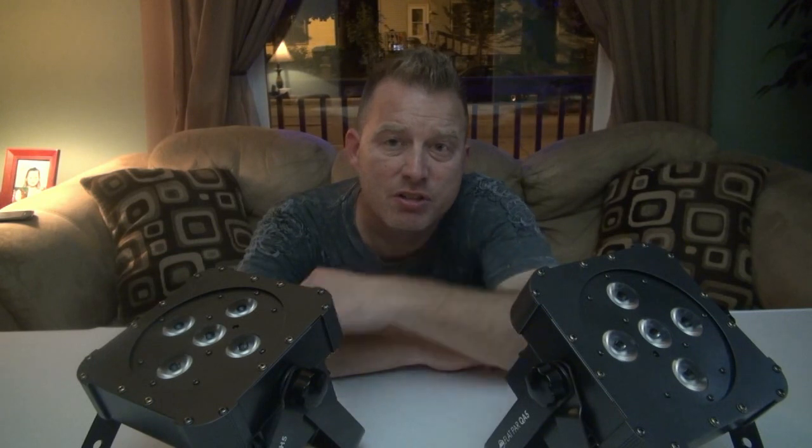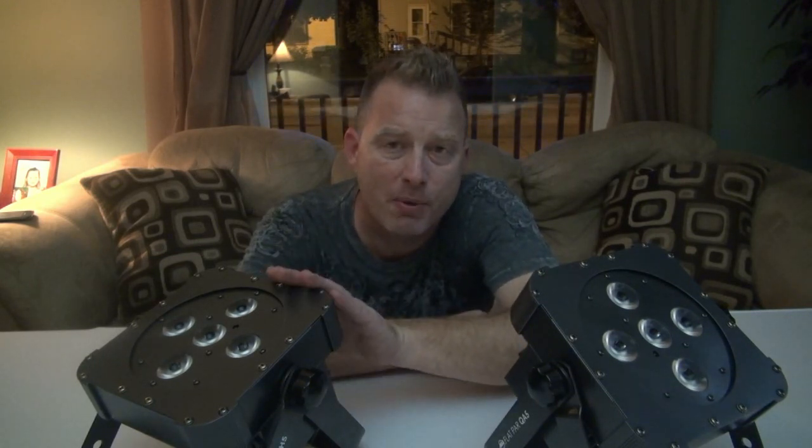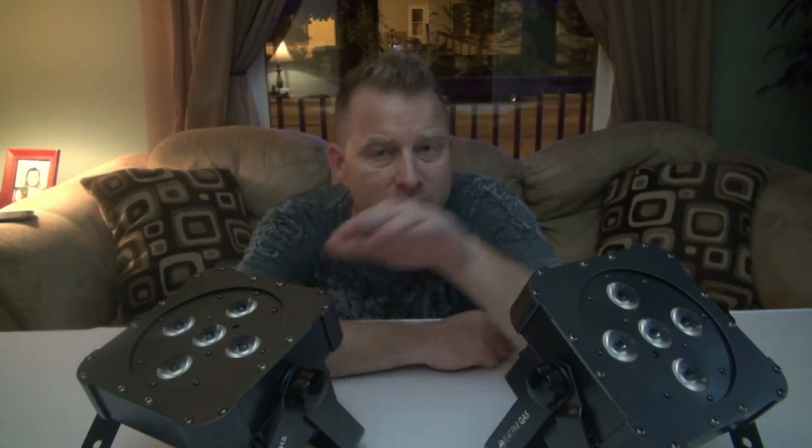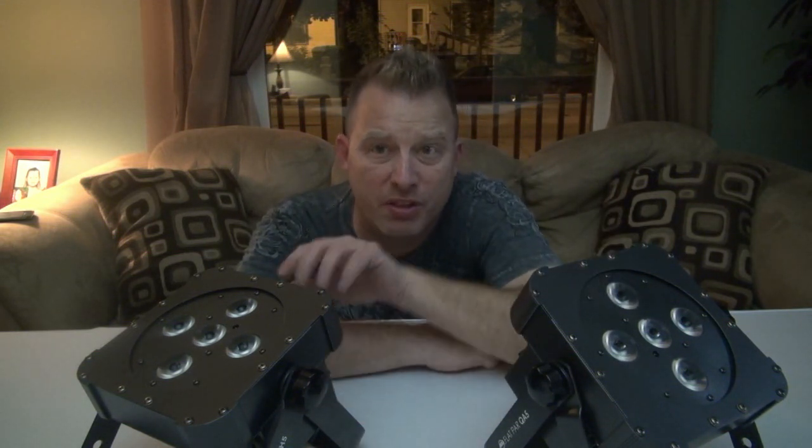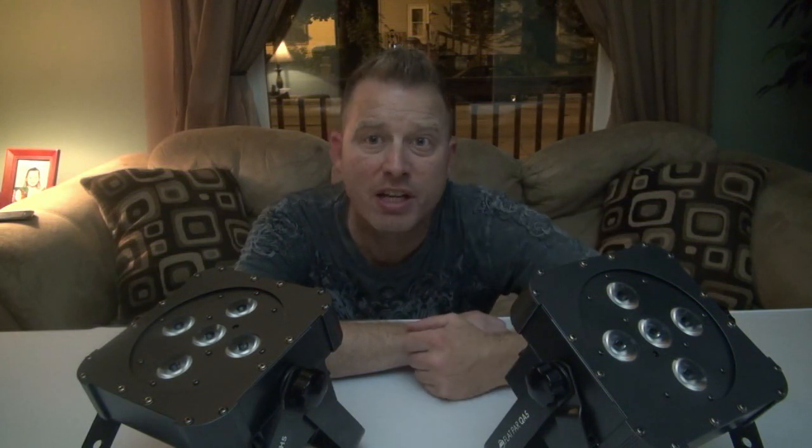If you have any questions, let us know down in the comment section as always. Once again, the new Flatpar QWH5 and the Flatpar QA5, both from American DJ. You can do stuff with these lights that you can't do with traditional RGB or even tri LED. Any questions, let us know. Practice and enjoy.